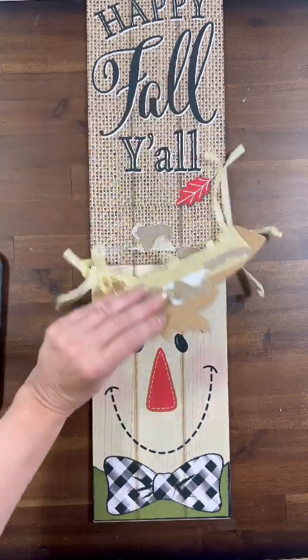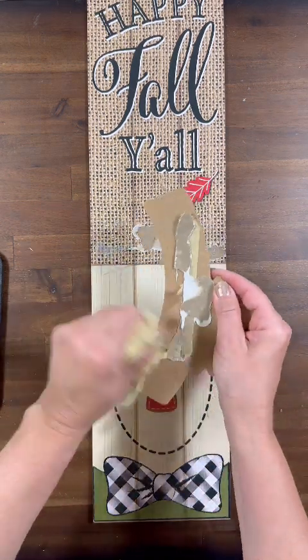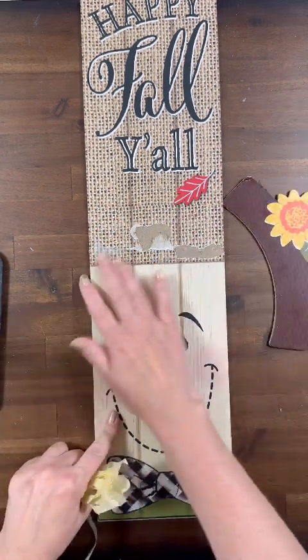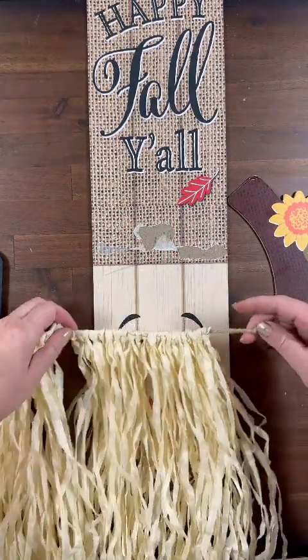We are going to get rid of that straggly hair that is left over. These pieces usually peel off pretty easy — just be careful with your flat blade when you are taking them off of your signs. Everybody knows how much fun these signs are to make over.